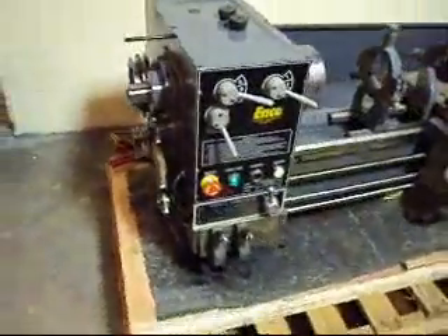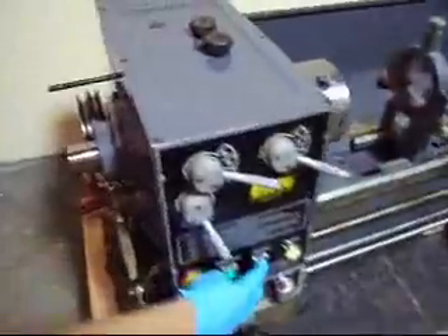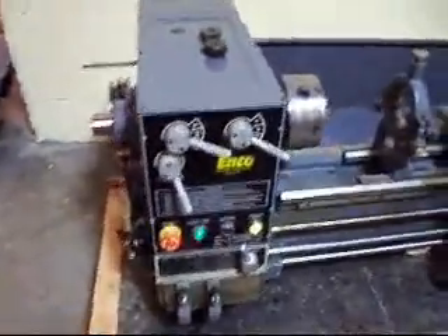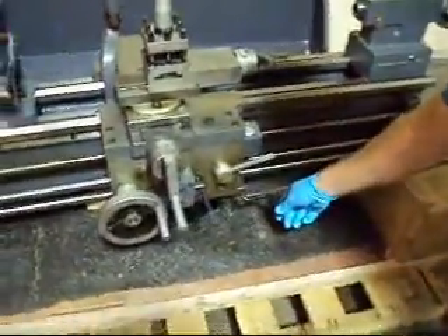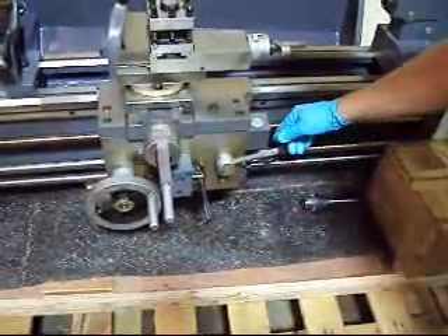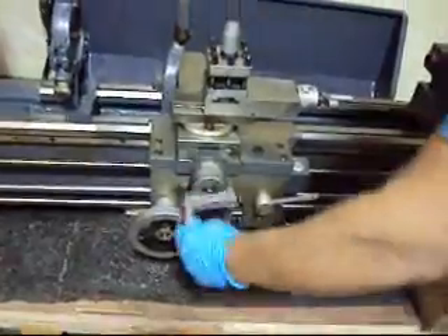I'm going to fire that up for you right now just by using the inching. You'll probably hear it run. So we tested that, and also the switch here on the apron that turns the motor forward and in reverse. We checked everything out on the apron here.